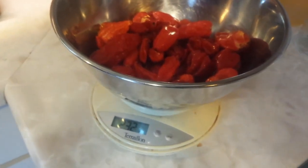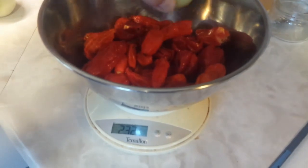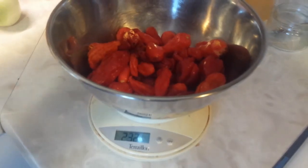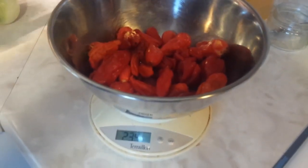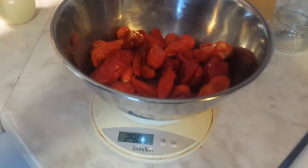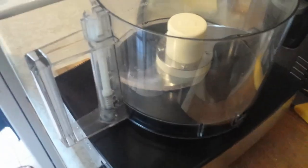Jalapeños work too if they're hot enough — you want to make sure you've got some good heat in there. We take a measurement of the pepper weight, then select an onion that is as close as possible to the same weight as the peppers. You want to make sure that the amount of onion is almost the same as the amount of peppers, so weigh all your vegetables together before proceeding.